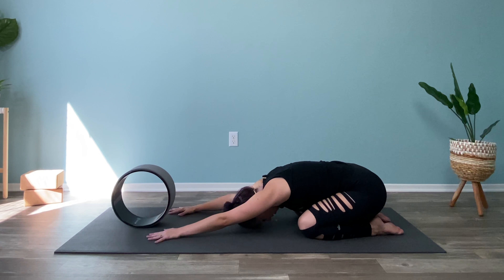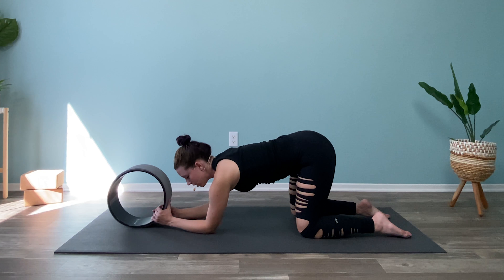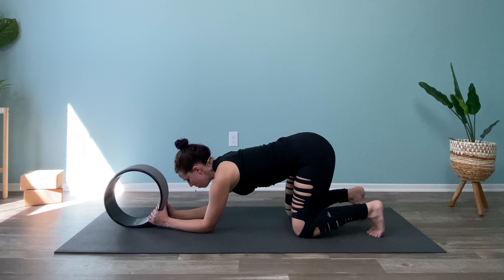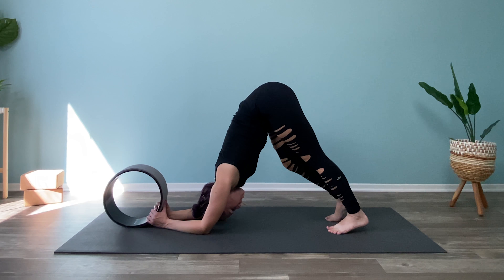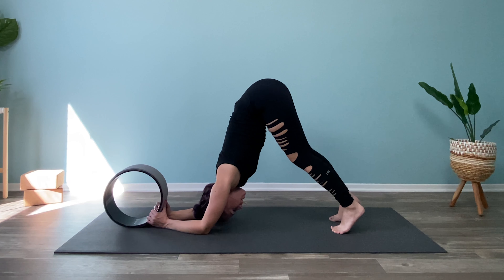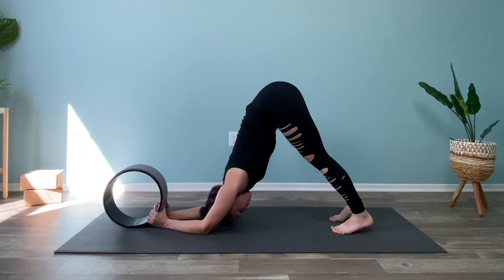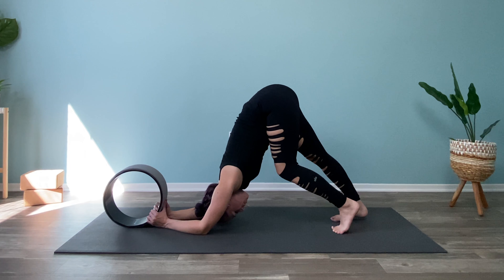Send the hands forward all the way to Child's Pose. Let yourself have a few deep breaths here. Then lift it up — lift the hips off the heels. Grab onto your wheel at the base, coming onto your forearms. Curl the back toes under, lift up the knees, lift up the hips, and walk the feet in. It's okay if you have a nice generous bend in the knees. Press your chest towards your thighs through the opening of your arms. Great pincha prep too, if one of your goals is forearm stand.